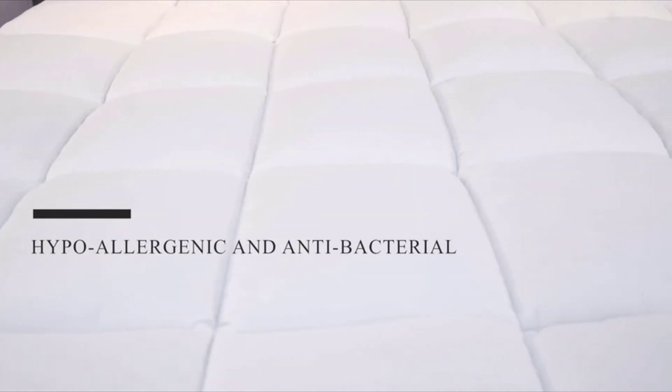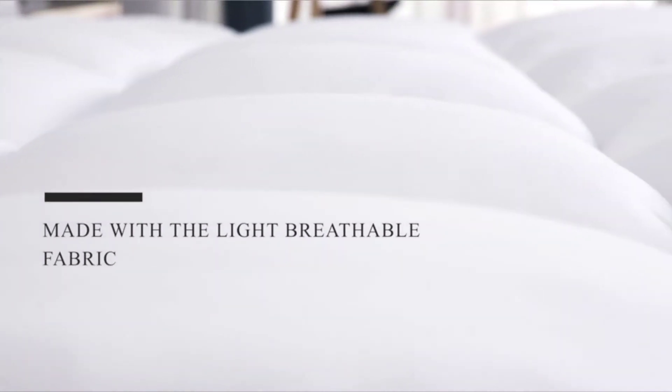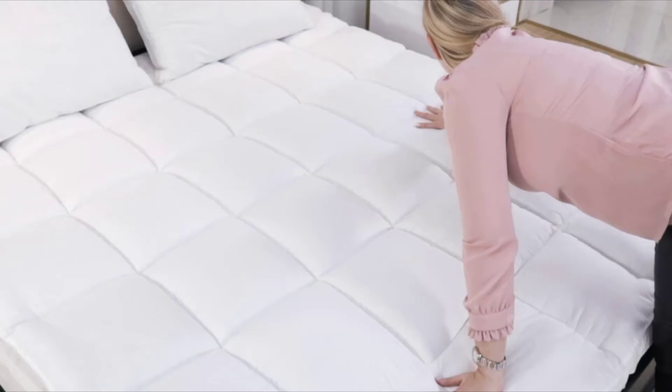They're made from a light, breathable fabric that allows for efficient airflow and provides an effective barrier from dust mites and allergens. So breathe easy and snuggle down on a layer of soft, plump perfection.